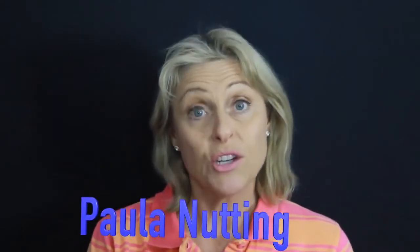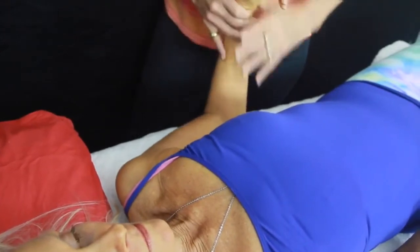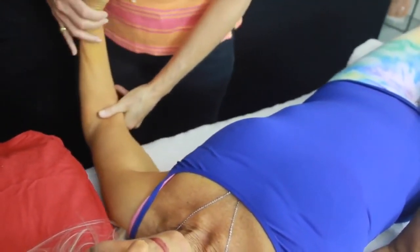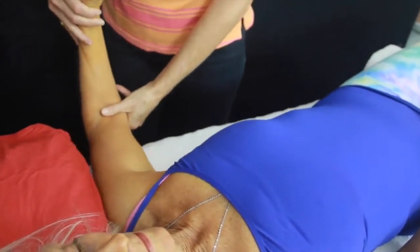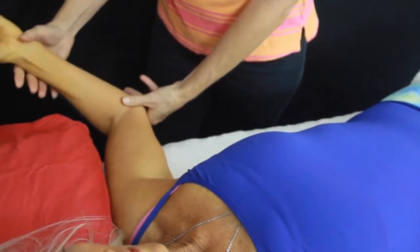I'm Paula Nutting, your musculoskeletal specialist. Today we're going to look at a muscle energy technique to improve our internal rotation and/or our external rotation for our shoulder. First of all, we need to look at our natural range — our passive range of movement of the shoulder — so we're going to gently abduct the shoulder up to just shy of 90 degrees and then let the arm passively external rotate.